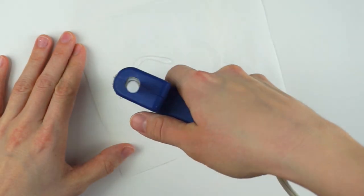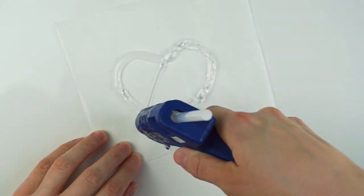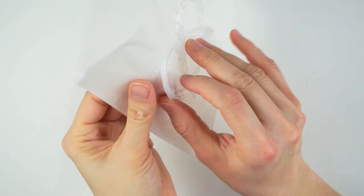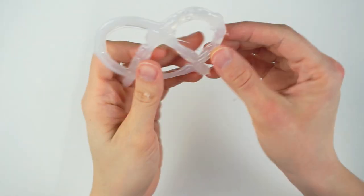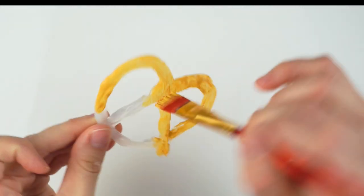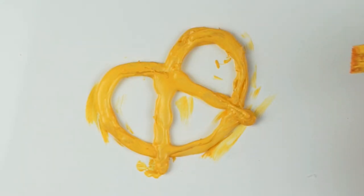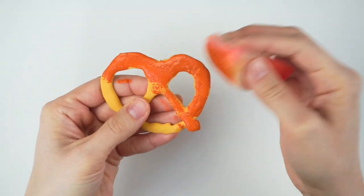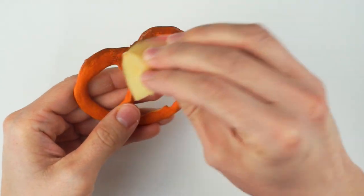Then to make the pretzels, you can draw a base shape on some parchment paper or just wing it, and fill in the shape with some hot glue. Once the glue has cooled down, simply peel it off from the paper. Next, paint a few layers of golden yellow for the base color, then with your sponge blend in some brownish orange, and finally add some darker reddish brown on top.